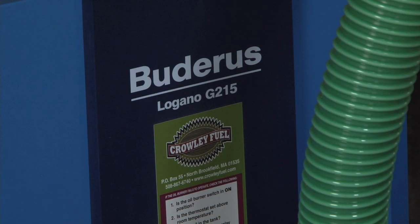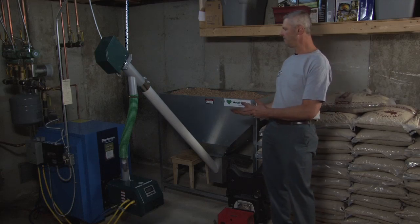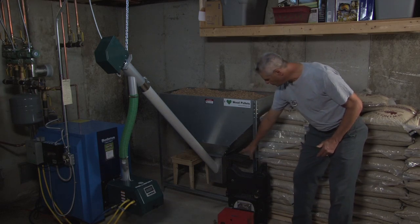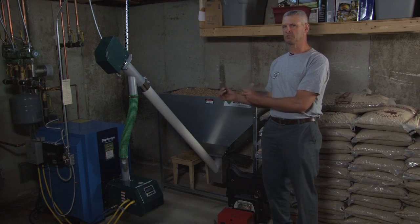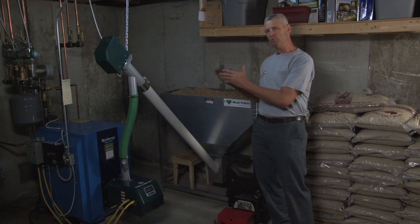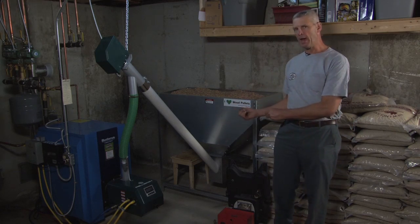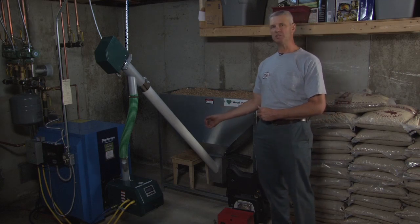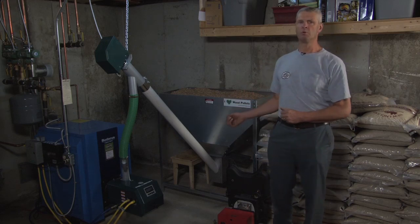This is a Bedurus G215 boiler, one of the boilers that will accept the Pellergy system. The important thing is that you need to have a triple pass boiler that has a swing door, and that's what the Bedurus has. This door will swing open and you'll be able to reach all of the flue passages from the front of the boiler. When looking for a boiler that will accept the Pellergy burner, it needs to be triple pass with a swing door because there is some maintenance involved — you need to clean the fly ash out periodically. Not every boiler will work with this system.